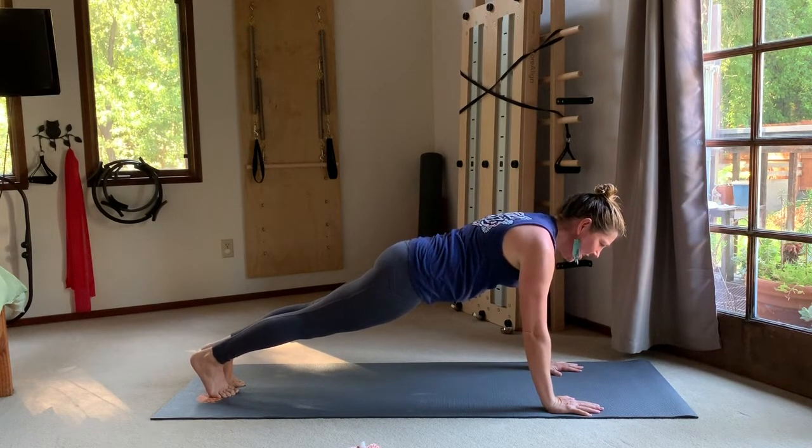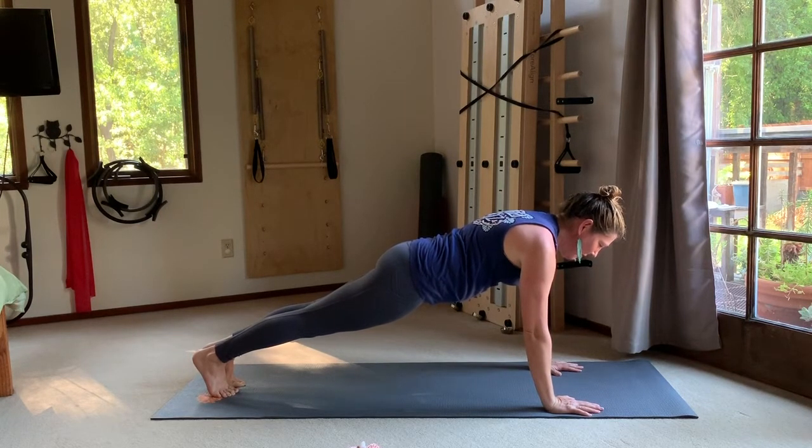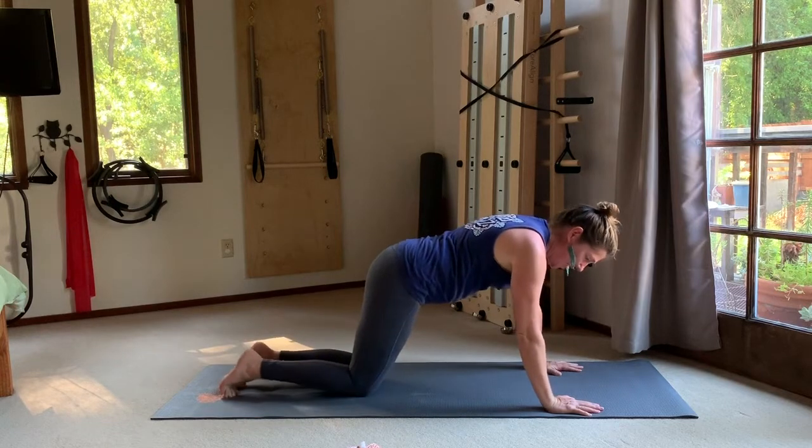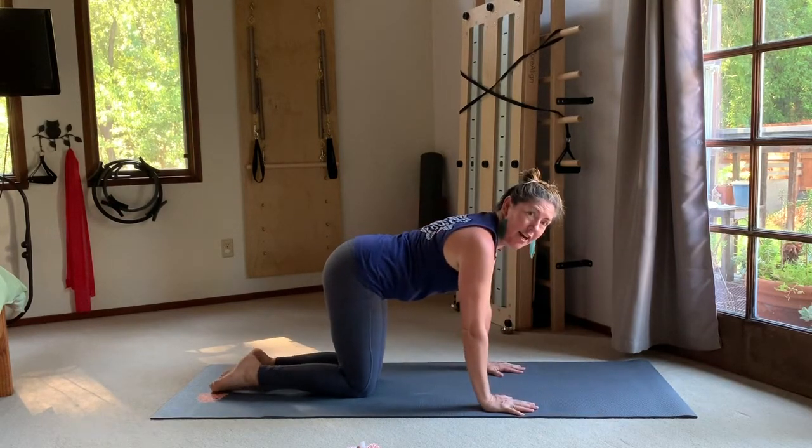Just barely getting warmed up — see if you can feel that this isn't yesterday's plank or tomorrow's plank, this is today's plank. How can you make this experience new in your body? Think of reaching through your heels, feeling an energetic lift up through the inner thighs from your big toes up to your belly button, feeling your shoulders widen on your back, and a sense of levitating your rib cage a little higher away from the mat.